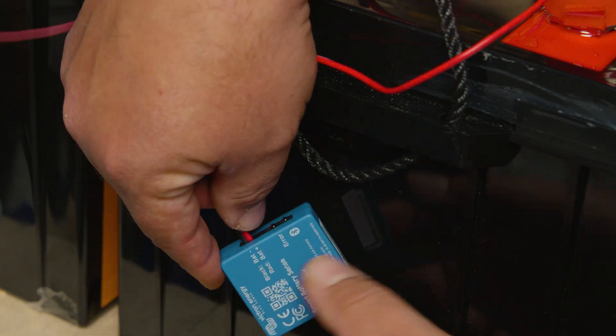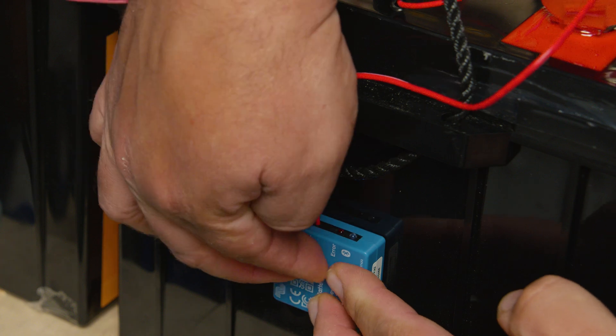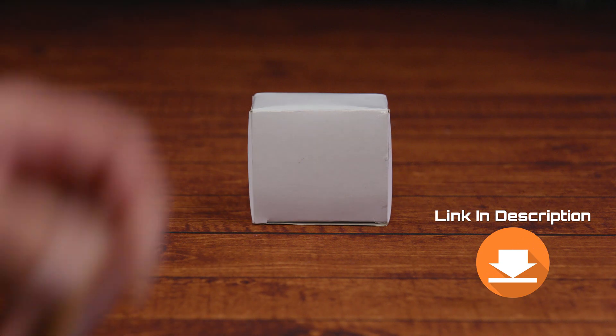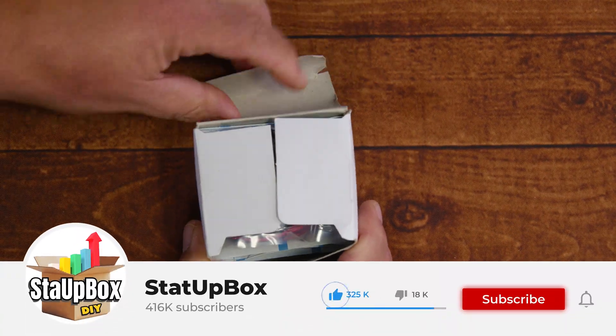In today's video we're taking a look at how to install and set up the Victron Energy Smart Battery Sense. Everything we use in the video we're going to leave a link in the description. Don't forget to like the video and subscribe — that does help us out a lot, thank you.